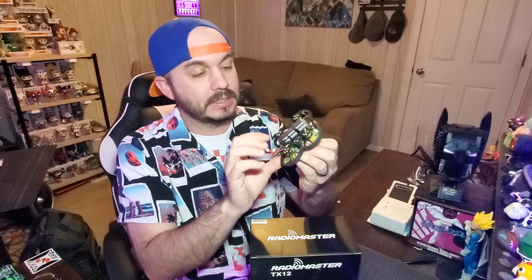This little guy right here is going to replace the existing receiver. It's smaller than my thumbnail — about as big as my pinky nail — a super small receiver. It's the ExpressLRS 2.4GHz receiver from Happy Model, the EP2. I hear the EP1 has better firmware, but we're going to make sure this one is updated with the latest firmware.